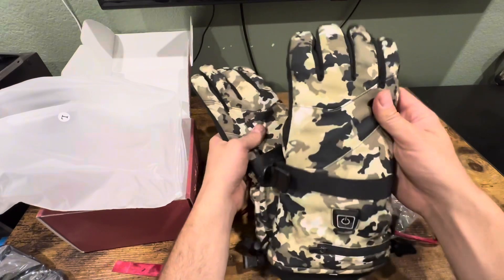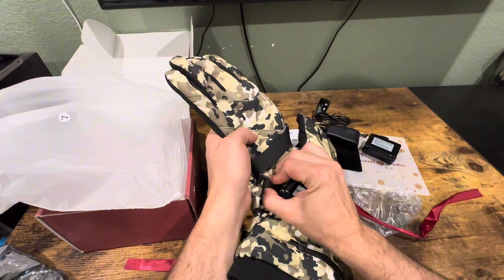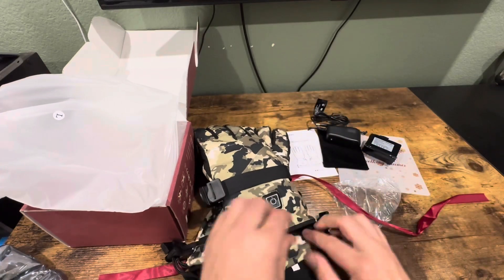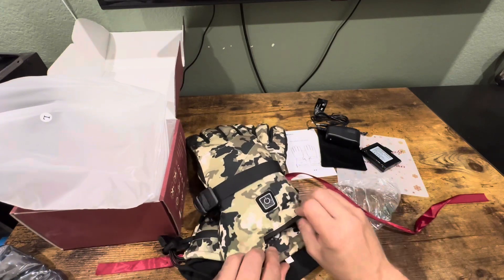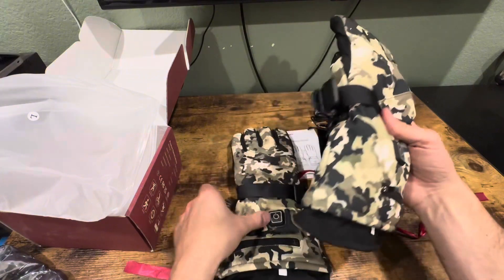So these are heated. You do have to plug in the batteries that it came with, and you can heat these up with just one touch of a button right here. The battery goes in the back here — you do this, plug it in, put it in, and you're ready to go.